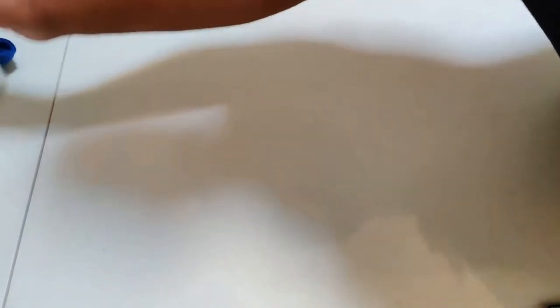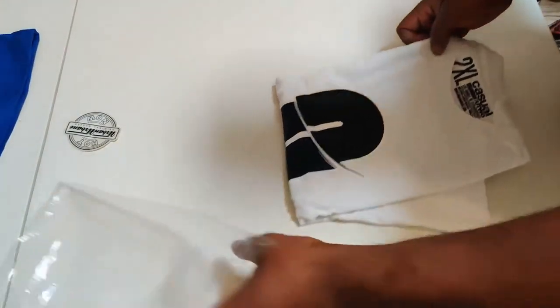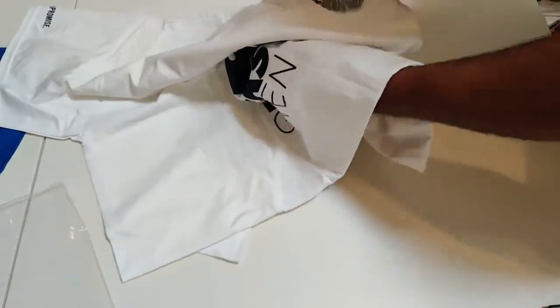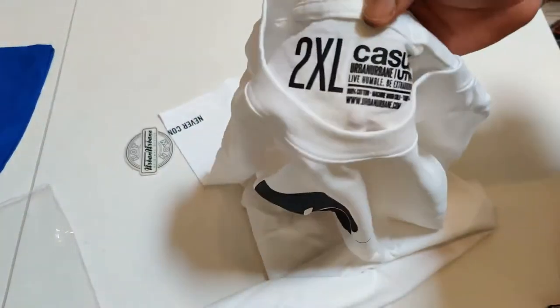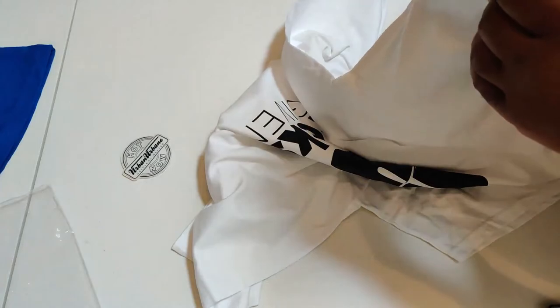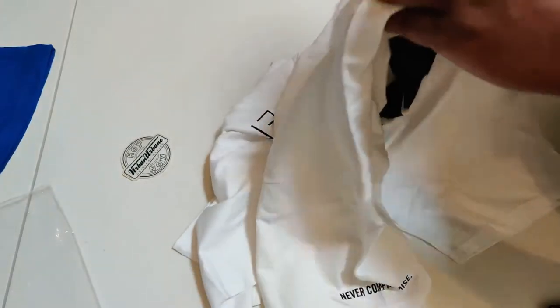This shirt is special because it was thrown in for free — I wasn't expecting it, I didn't order it. We have the 'Zero Fucks Given' t-shirt, all white with black lettering. Attention to detail — that's what we love. Look on the sleeve, the right sleeve: 'Never Compromise.' That's what I love about this company — that 'never compromise' approach to their product lineup. I see another tag I didn't highlight properly — I was sleeping on my pimping.